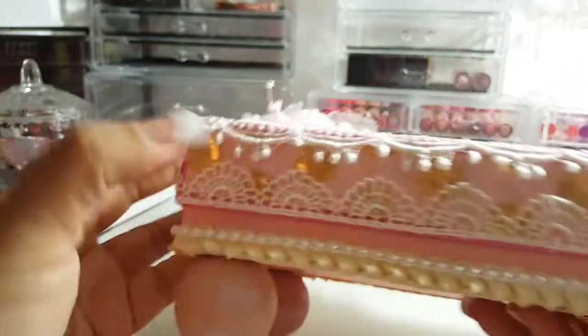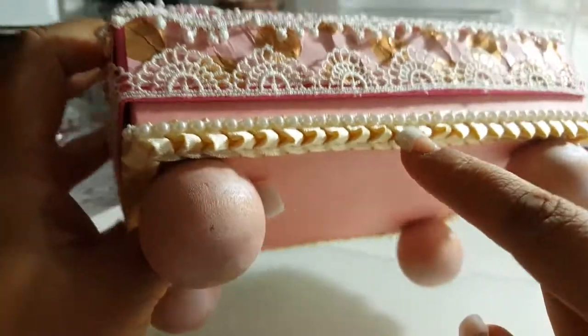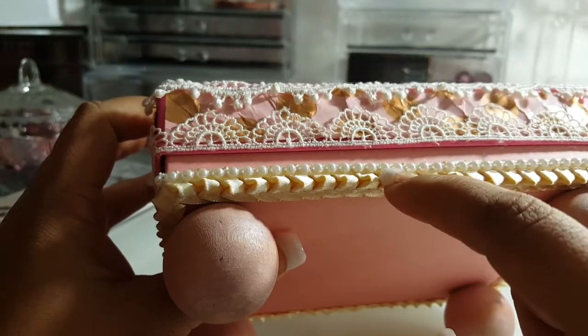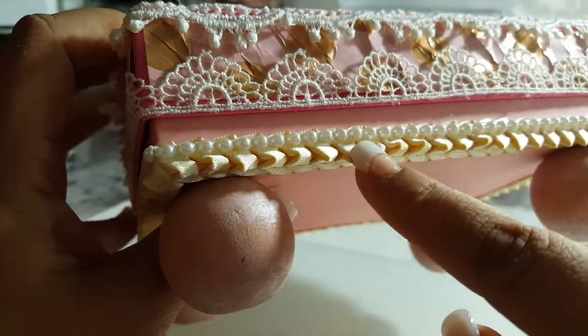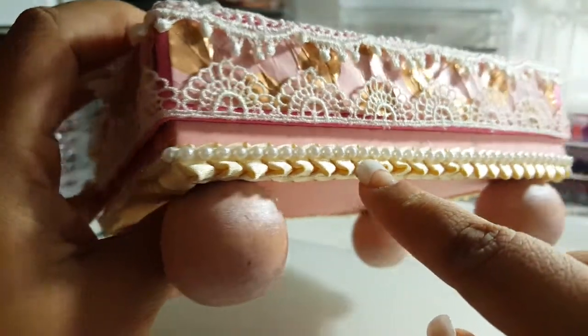At the bottom I added what I think is called a dragon tail trim, all the way around, and then on top of that I added this tiny flat-back pearl trim.